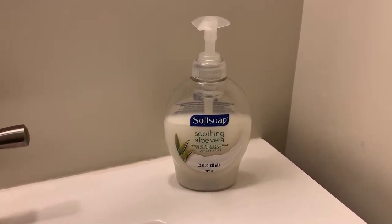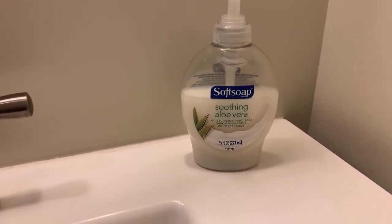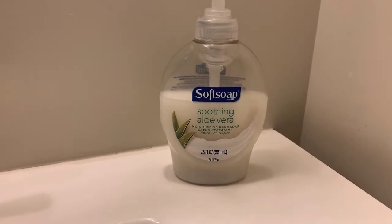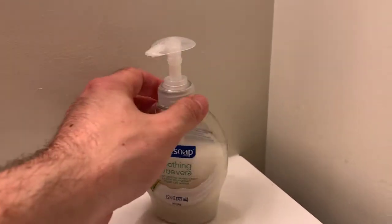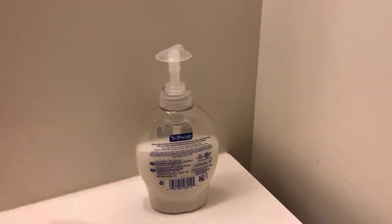Soft Soap, Soothing Aloe Vera Moisturizing Hand Soap. There you go — 7.5 ounces. Comes in this cool dispensing bottle.